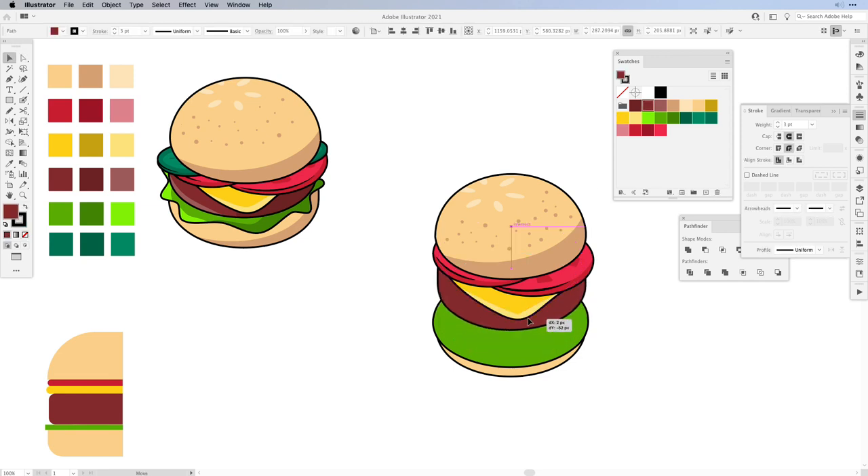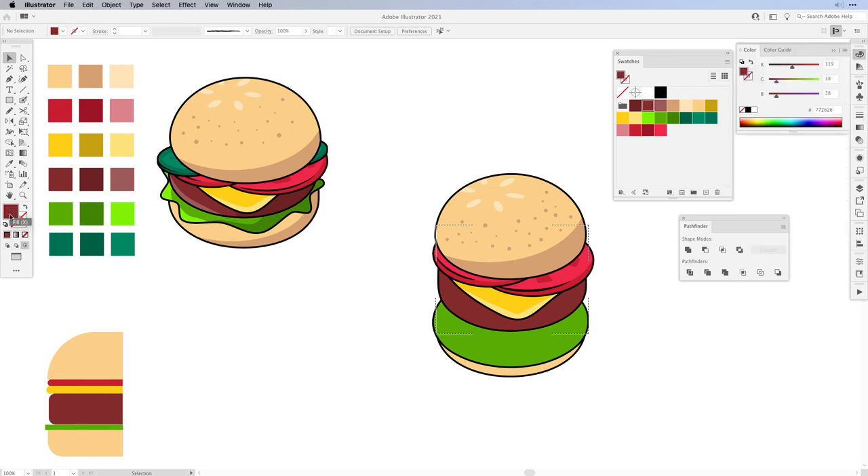Next is the bun. Move it closer and repeat the same step — draw highlights and shadows inside via the Draw Inside function. Always make sure the stroke is turned off, then change the colors. For the right side use a slightly lighter color, use the Blob Brush and draw a shape. For the other side use a darker color, do the same and send it to the back, then move it closer.